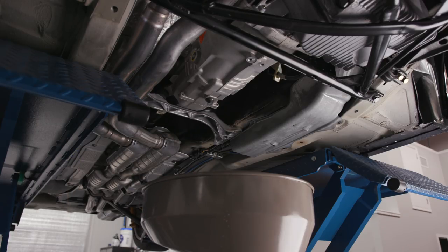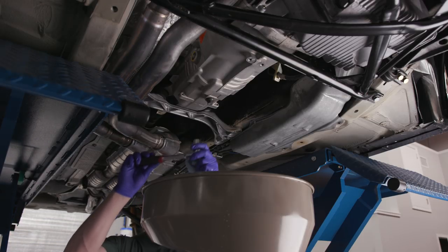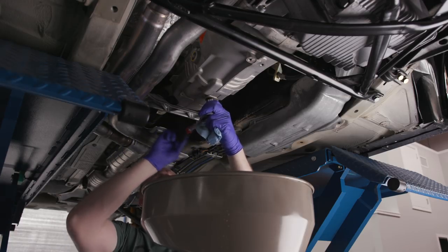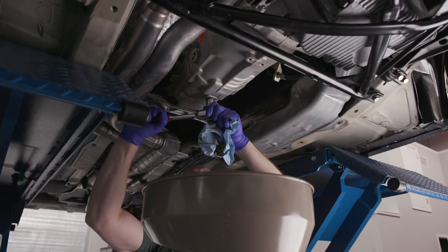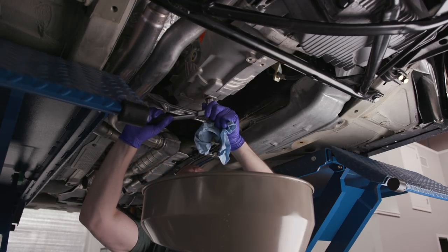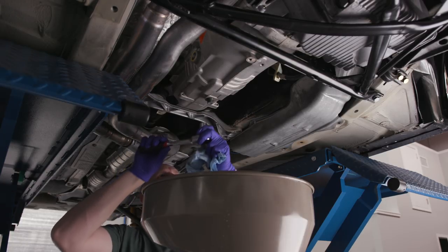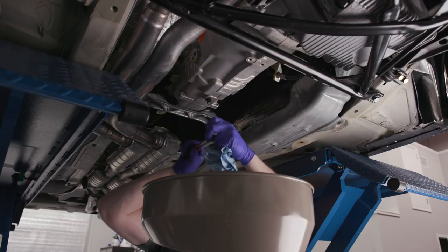I think we can get by on the drain bolt just tightening it up by feel. All you E36 dorks can go somewhere else if you want to complain. Feels about right — yep, that'll do it.